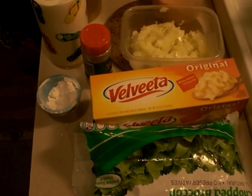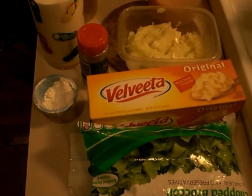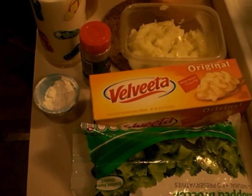Hi everyone, welcome for joining me today with Tootsie Cooking in the Kitchen. Today's recipe is going to be the famous Pinero Broccoli and Cheese Cheddar Soup.